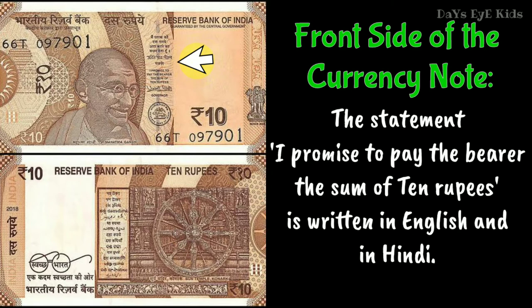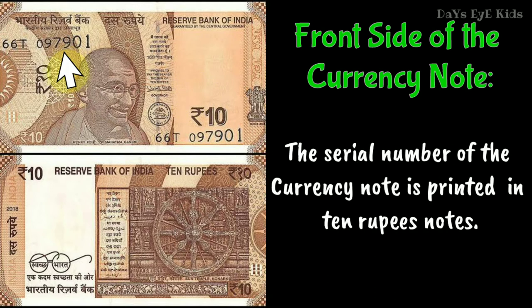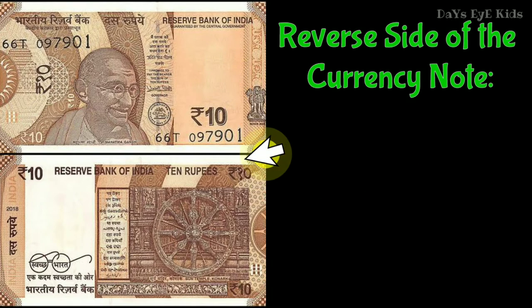We can find the seal and signature of the Governor of the Reserve Bank, both in English and Hindi. The serial number of the currency note is printed on the 10 rupees note. The portrait of Mahatma Gandhi is at the center, and the Ashoka Pillar emblem is on the right.